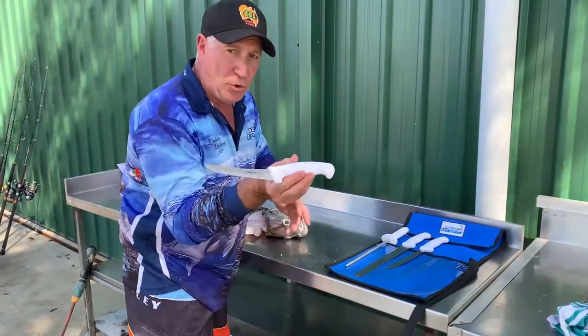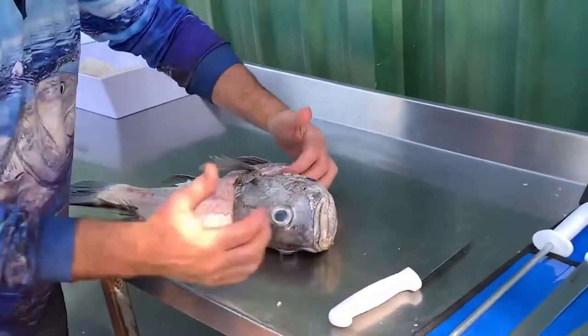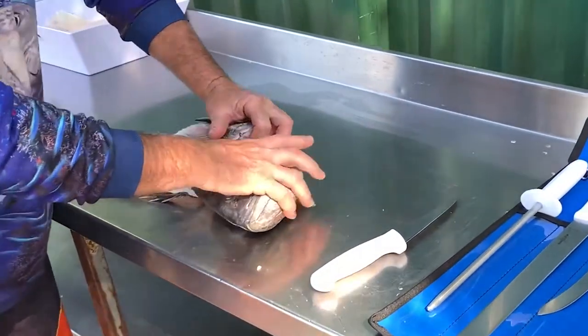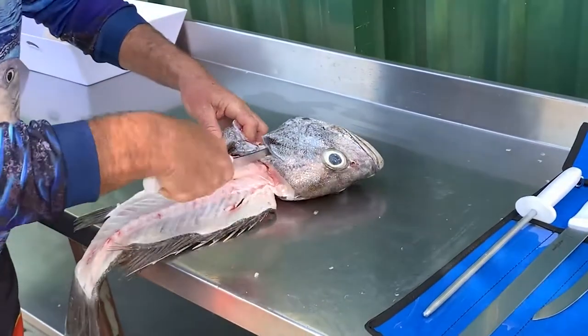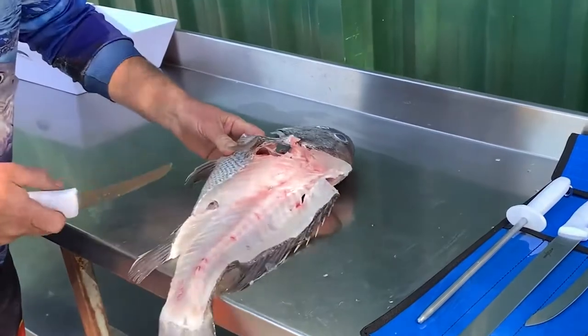I'm going to use the short blade for this particular application. Normally it's pretty straightforward — if you grab the head and just put your hand inside where you've bled it, and just give it a good crack, you'll find just in here there's an upper and a lower section of bone. You can pretty much come straight over the top and that just separates quite easily.